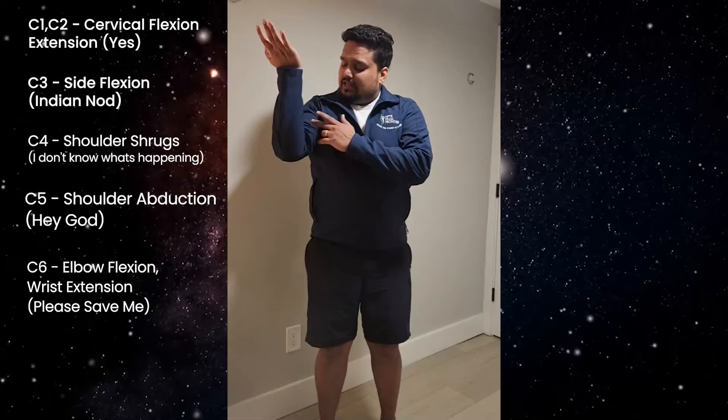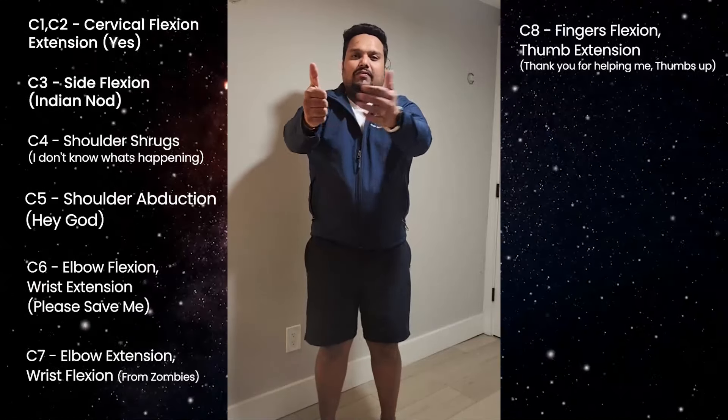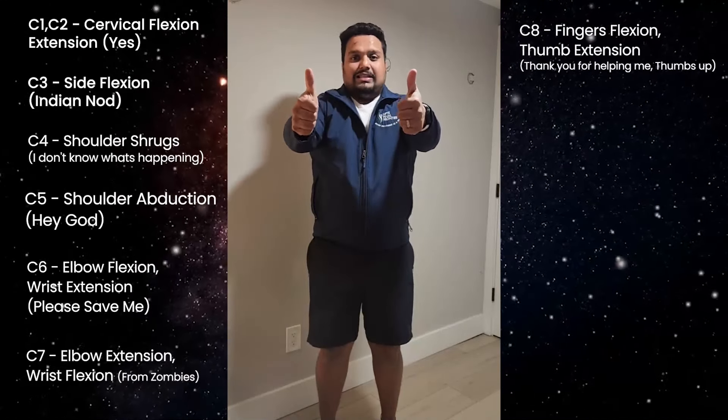Then 'hey God' — C5 is shoulder abduction. 'Please save me' — C6 is your elbow flexion and wrist extension. Then C7 is 'from zombies' — that's going to be your elbow extension and wrist flexion. 'Thank you for saving me' — thumb extension and finger flexion, that's C8.